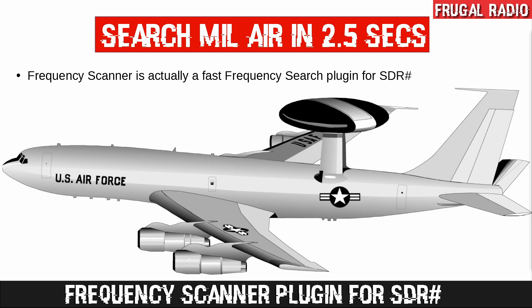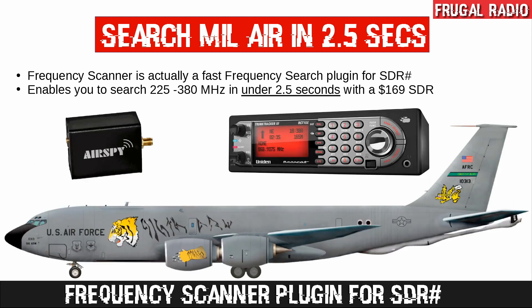To accomplish a search of the full air band, you need a plugin for SDR# called Frequency Scanner. It allows you to search from 225 to 400 MHz in under 2.5 seconds with a software defined radio like the AirSpy R2. To compare this to my reference scanner, a BCT-15X, I performed a short test — let's have a quick look.